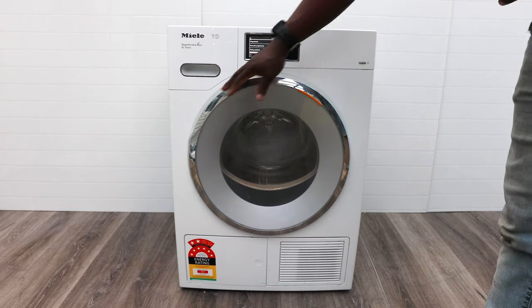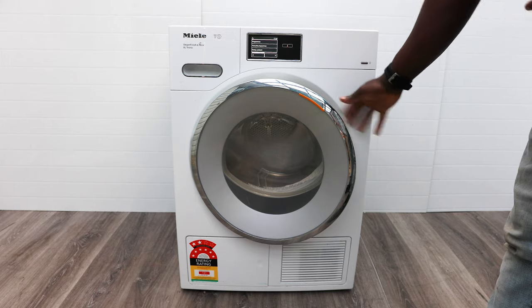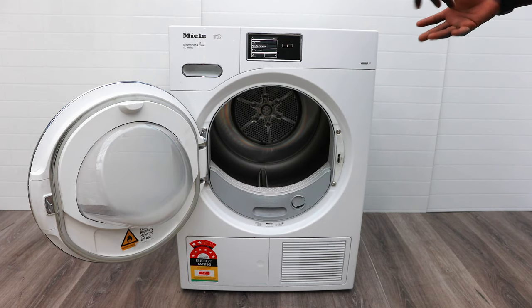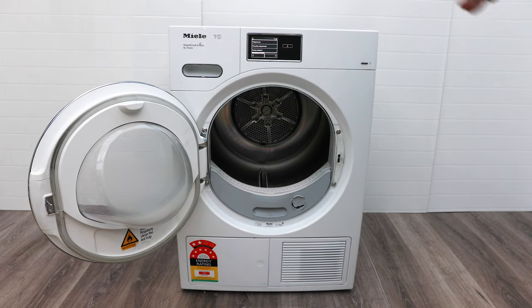When it comes to the door and loading it up, it opens from right to left. The washing machine does the opposite, so when you have both of them side by side, you can open both doors at once and you don't have any problems loading up your clothes.